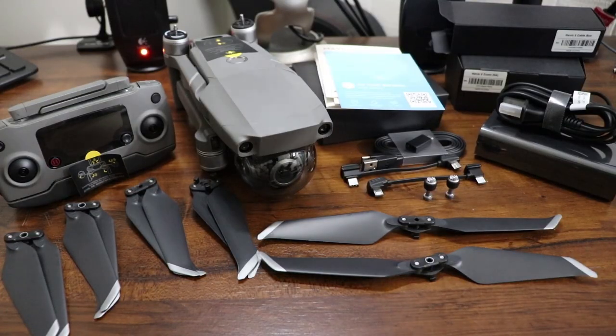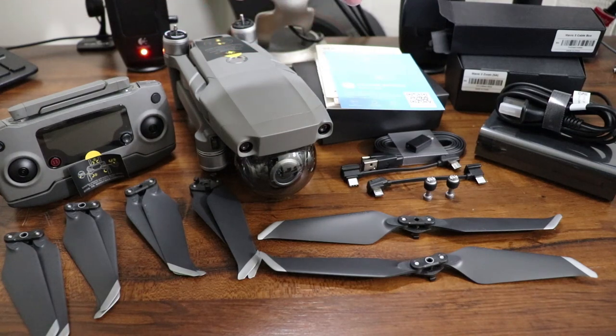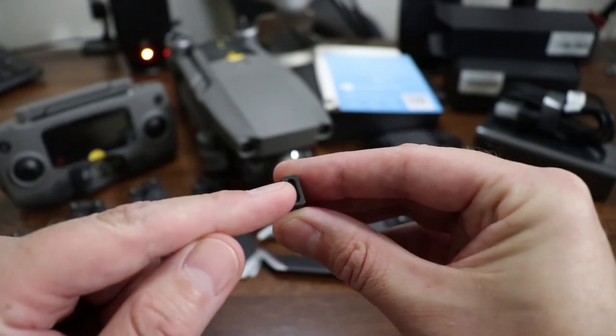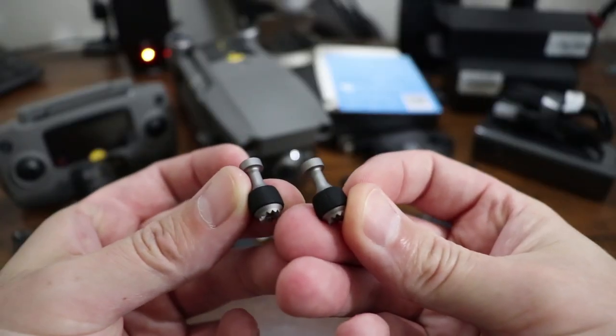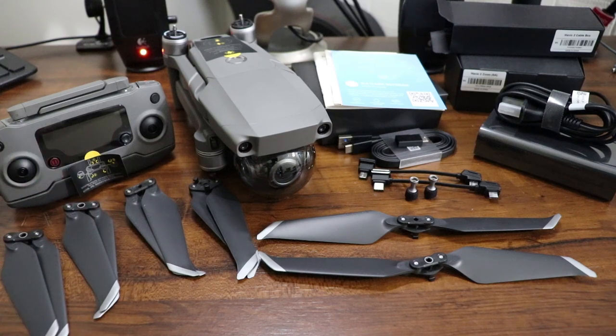Everything here that you're looking at comes in the box. You get the controller, the drone, the manuals, the charging brick, and the plug. A mini little micro USB connector, and over here you plug in a type C connector. You get your USB 3.0 cable, a type C connector, a spare pair of little joysticks, a pair of extra propellers, and a whole set of propellers to get started.